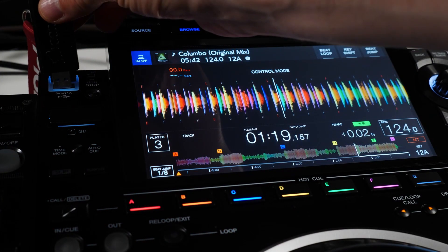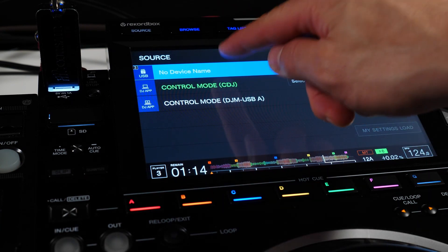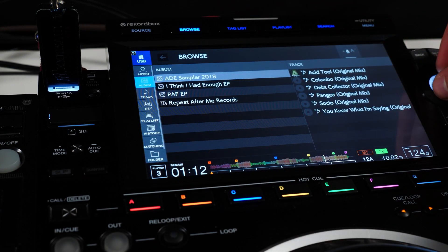When it comes time to switch DJs, you're still able to load a song from a USB drive or SD card. Choose that drive as your source and confirm you want to disconnect from HID control.